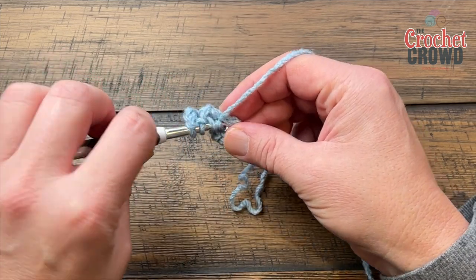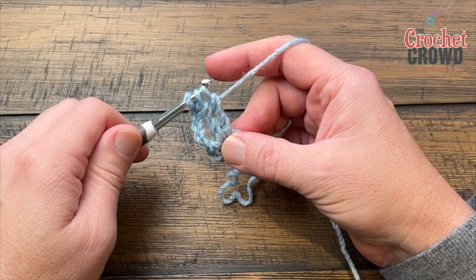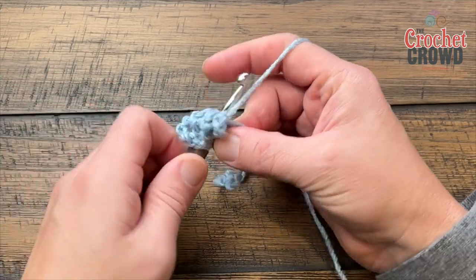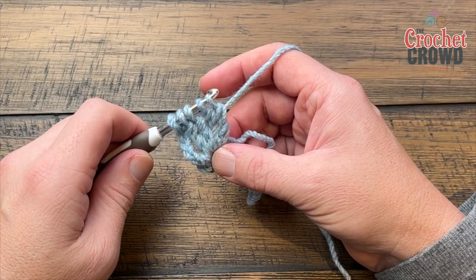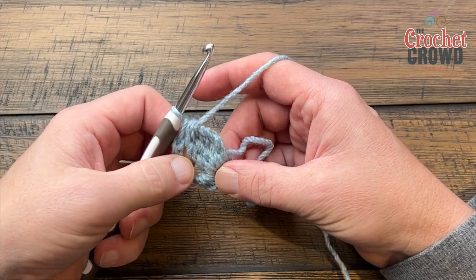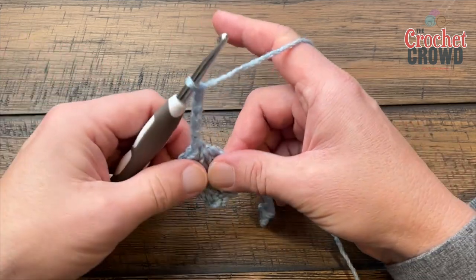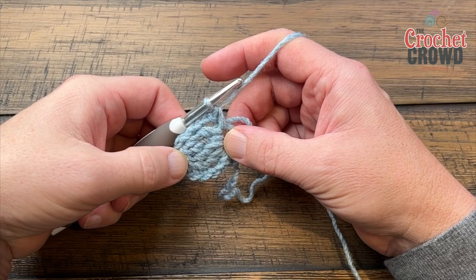Wrap twice into the ring, pull through, pull through two and two and stop. Repeat three more times — pull through, pull through two and two and stop. You should have five loops on your hook before you finish, then pull through everything to bring it all together. That's a four-together treble crochet. Then chain five — 1, 2, 3, 4, 5 — and come back into the ring with a single crochet. That was one corner.